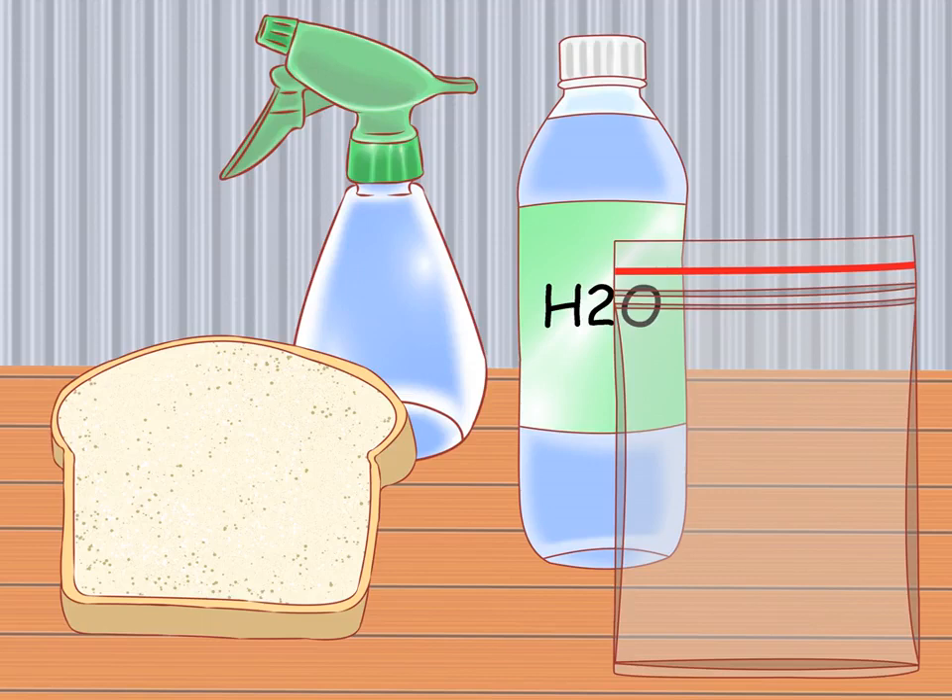To grow mold on bread you will need: a slice of bread (any kind), a sealable plastic bag, a spray bottle, and water. Store-bought sandwich bread contains preservatives and will take longer to grow mold; fresh bread will grow mold faster. A spray bottle is not entirely necessary but is an easy way to evenly coat the bread in a fine mist of water. If you don't have a plastic bag, a sealable clear container works — you want it clear to observe the mold growth and sealable to contain it.